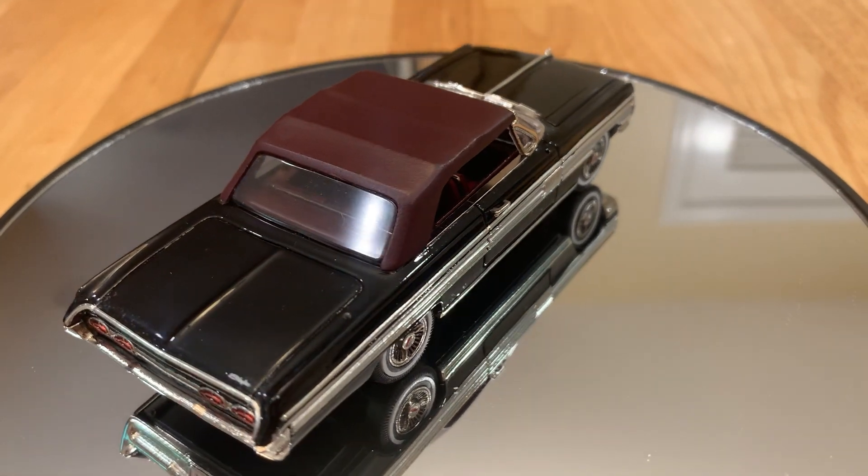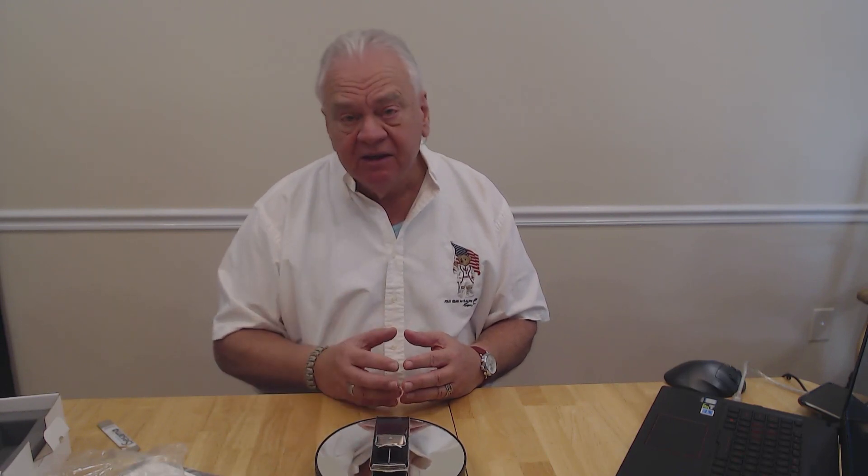Conquest models are made in very small quantities, only available through Route 66 Models. As they come in, if it's something you're into, you have to move quickly on them. They're made for the collector who is looking for exclusivity, and this is exactly the type of model you want. That first run sold out. It's a beautiful model and would be a great addition to your white metal collection — it stands right up there with the resin models that are available.